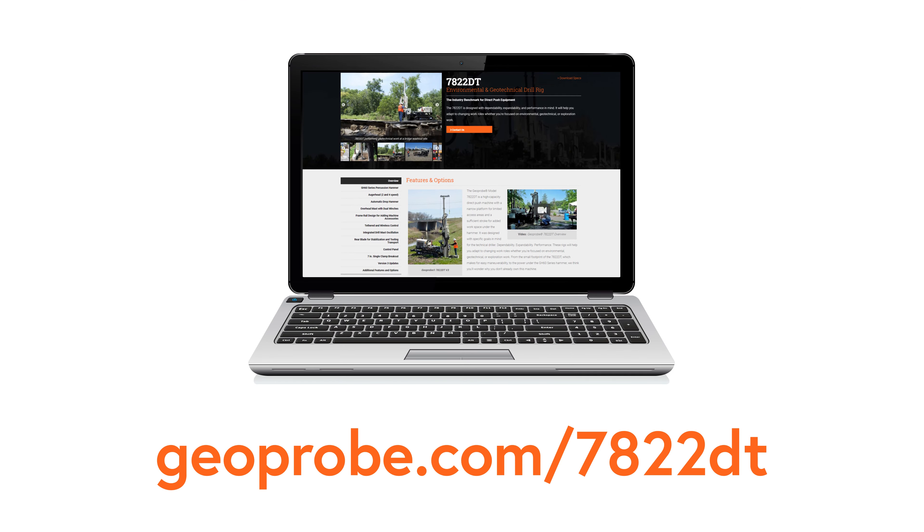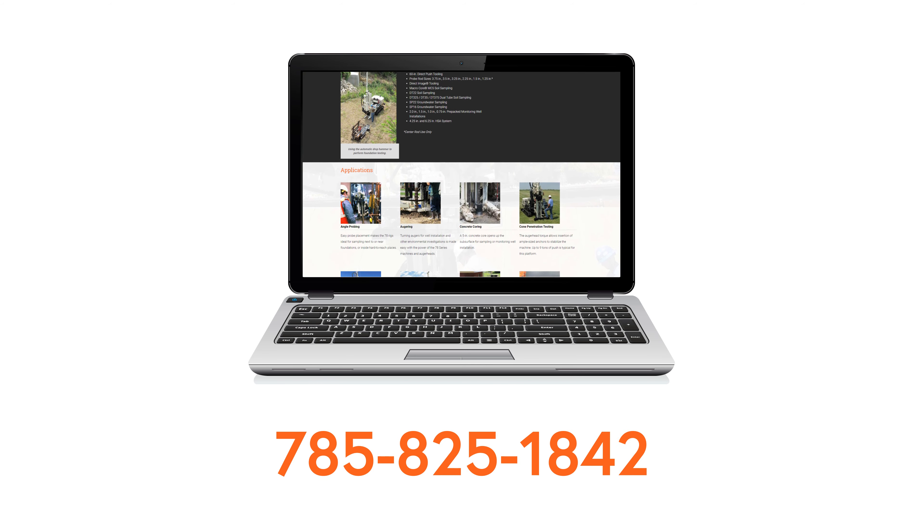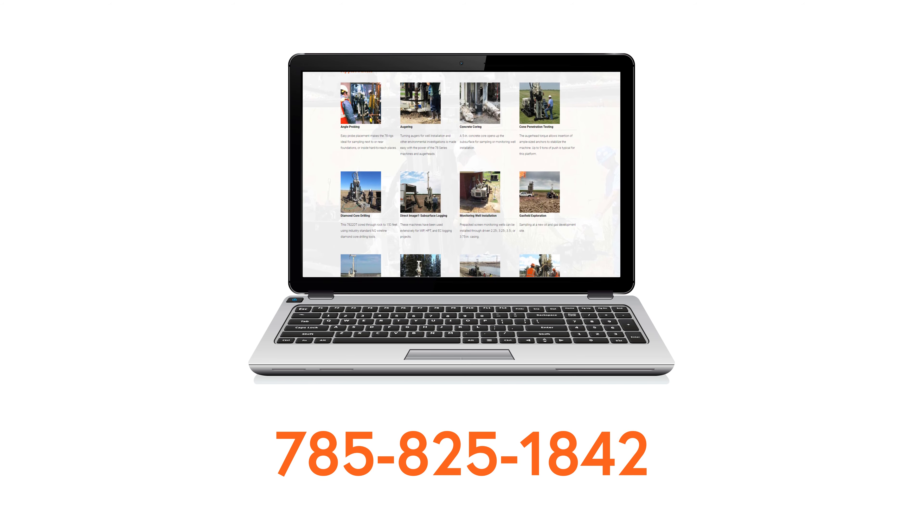For more information on the Geoprobe 7822DT, visit our website at geoprobe.com/7822DT or call us at 785-825-1842.